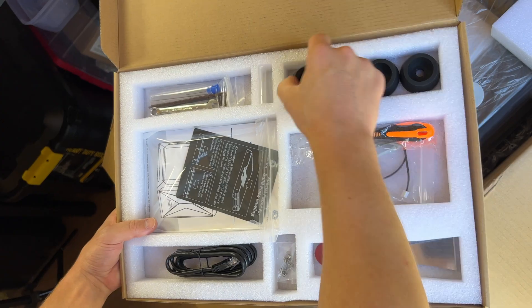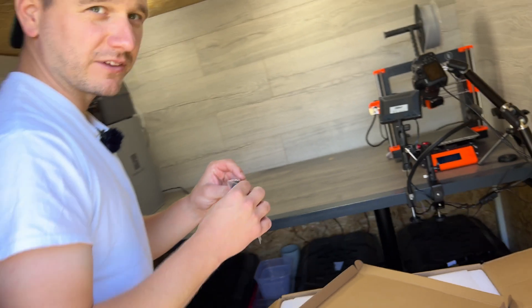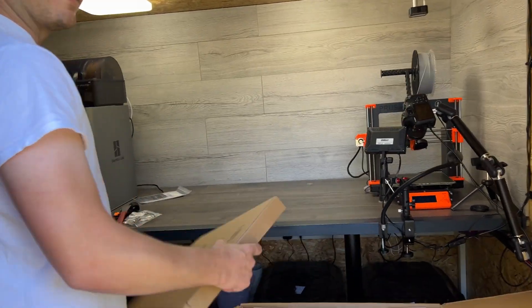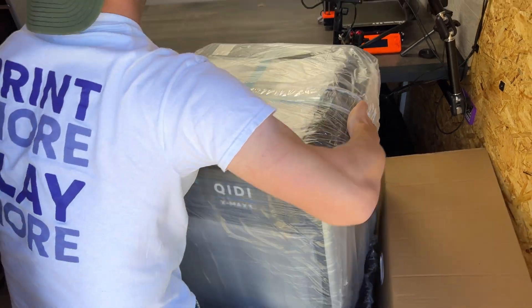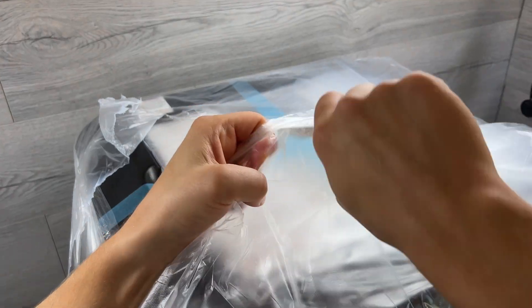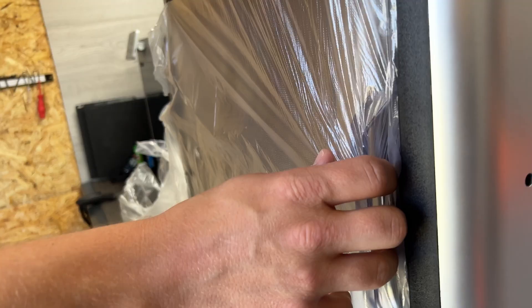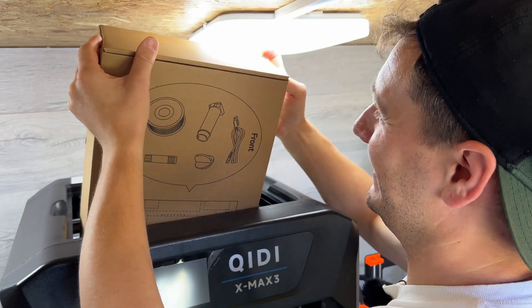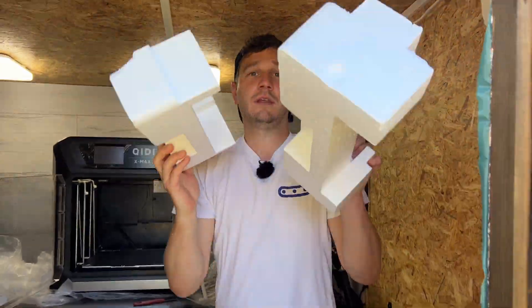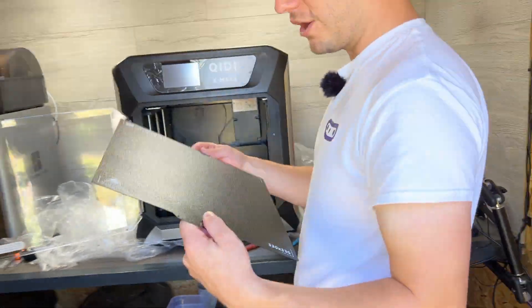We always like to start our reviews with a genuine first impressions out of the box and first print, and you're about to witness some mixed emotions. I mean, that is big, isn't it? It's quite big in here, to be fair. Look at the size of that.